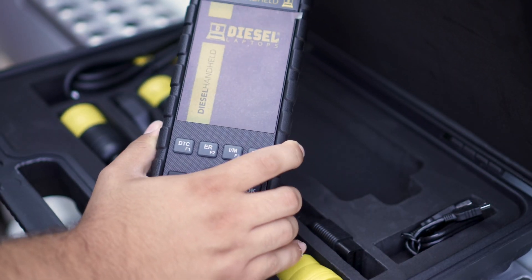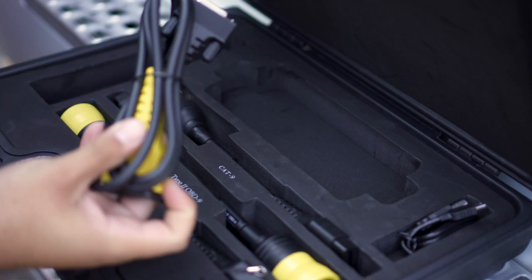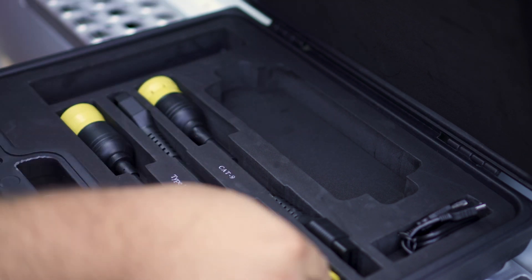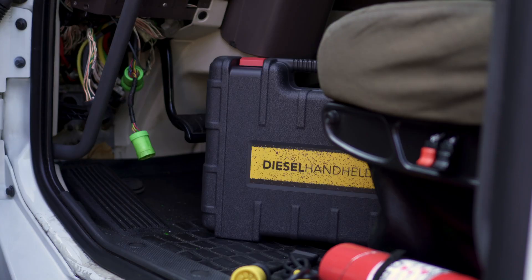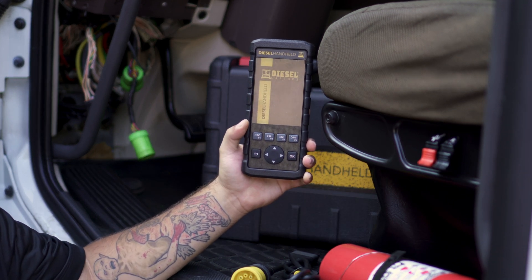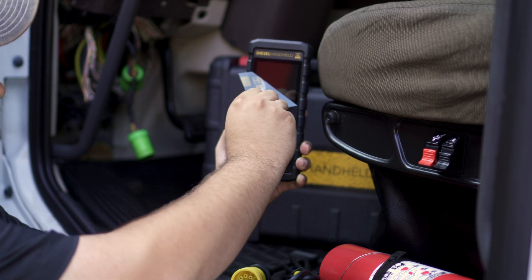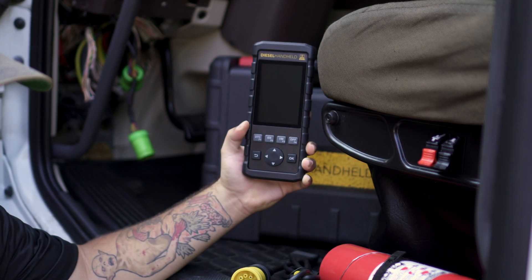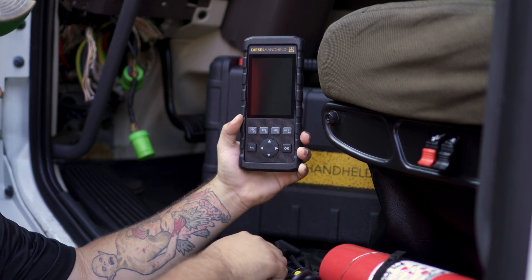We've got our handheld here, and for this application we're going to need our OBD2 cable and our 9-pin cable. The first time you use this tool, you'll need to peel off the protective film, and that will reveal the screen where you'll get all of your readings and menu options.